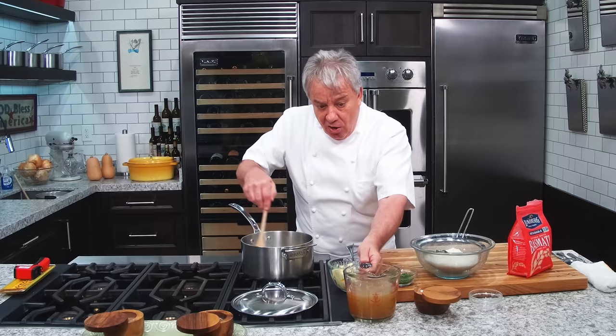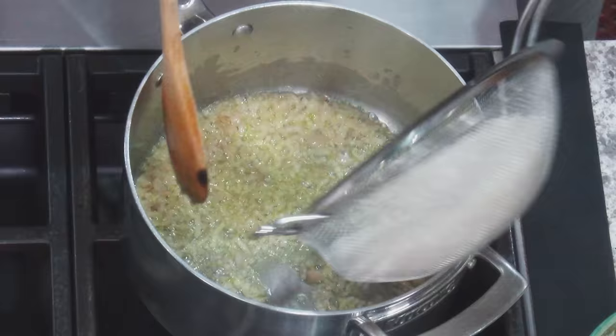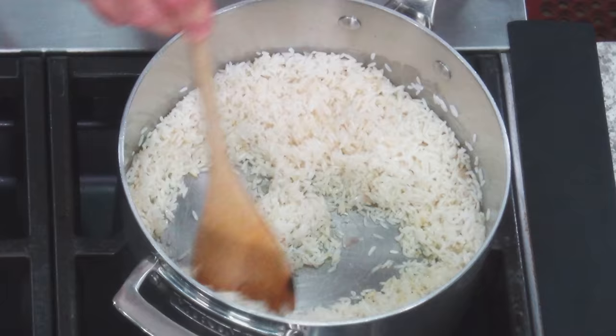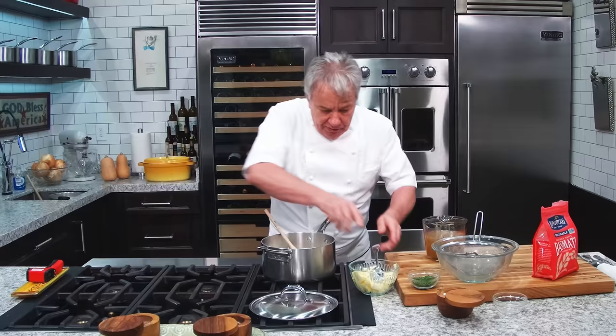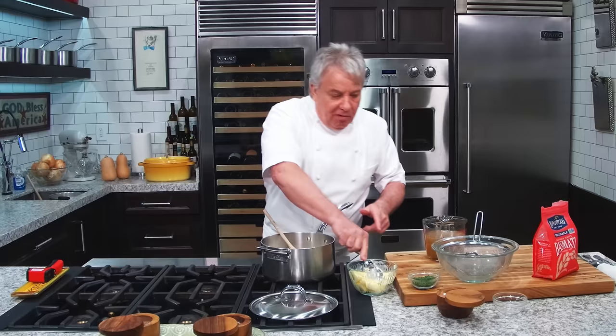So the first thing we're going to do: I've got two cups of washed rice, our shallots and onion. We are going to coat our rice — put the heat a little bit hotter and coat the rice with a little butter. Maybe I should put a little more. You measure the rice, you measure the stock, but you don't measure the butter.